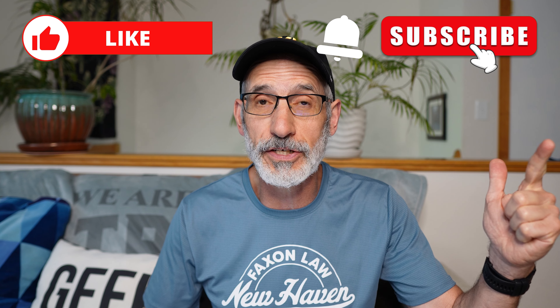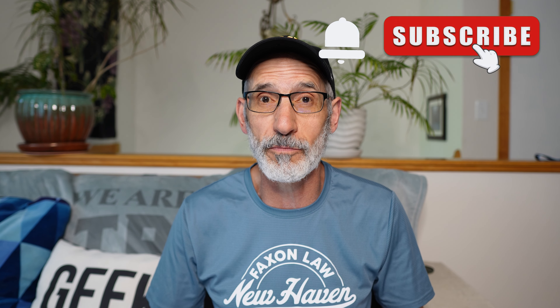Hey everybody, welcome back to Old Man Van Running. Here again in the Old Man Van Cave, the Old Man Van Castle. Now today I'm going to go over my Chicago Marathon training plan. But before I do, if you like this video, make sure you hit the thumbs up button. If you haven't subscribed already, please hit the subscribe button and that notification bell so you'll get notified when more videos are posted.